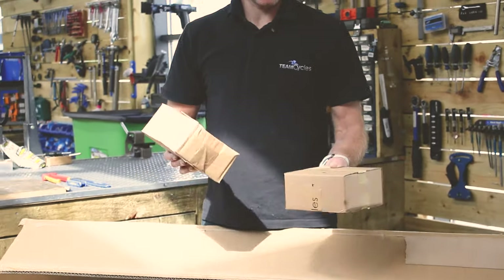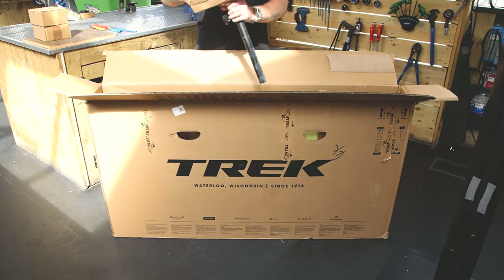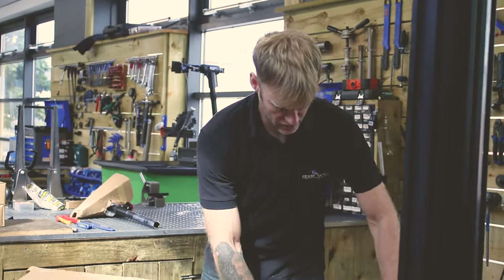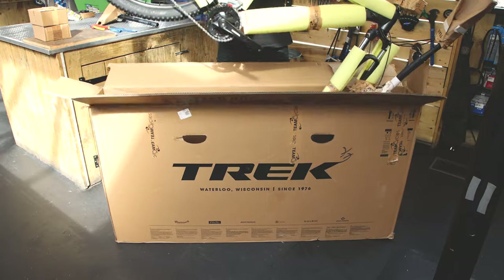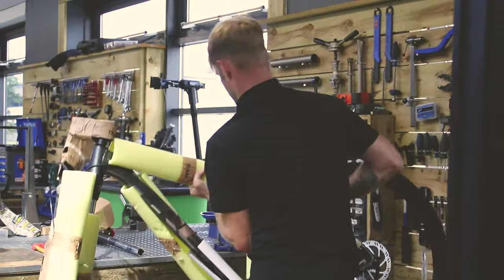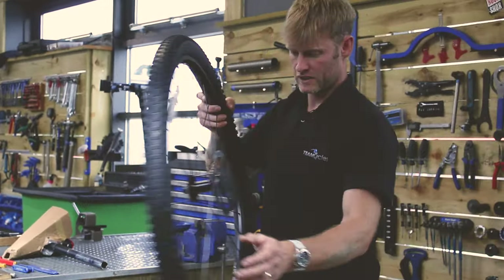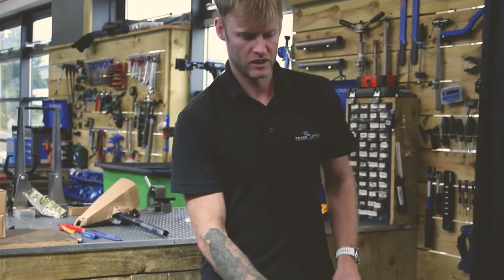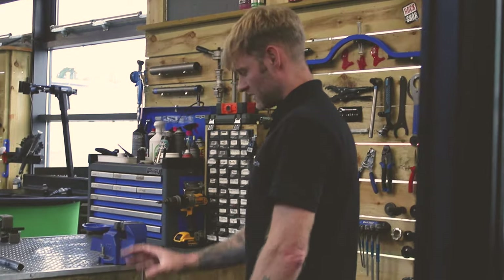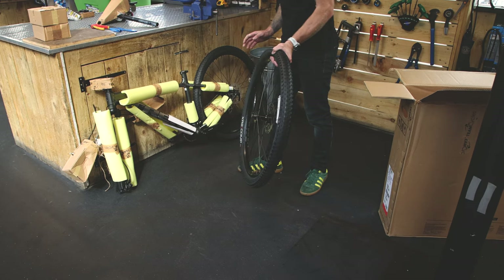You'll have two boxes — maybe just one — but they'll contain your sales receipt, pedals, and possibly reflectors. Set those to one side because you'll need them later. You'll also find your seat post in there — put that on your bench. Now for the bike itself: the back wheel comes out first, then give it a good heave-ho and out it comes. The bike will have pipe lagging on it to protect it, and we use packing tape rather than cable ties.